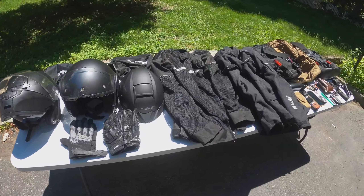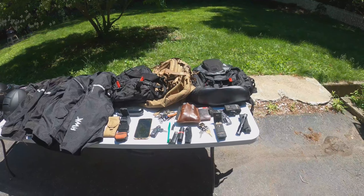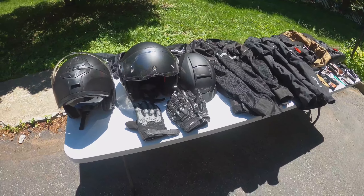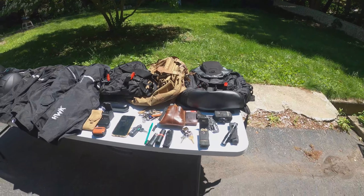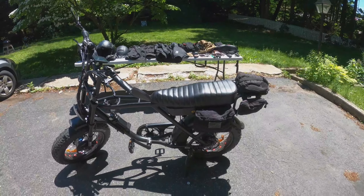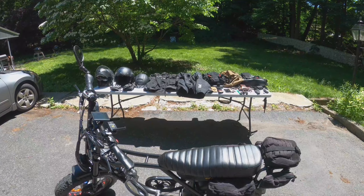So that's going to do it for this video guys. I know it was a short one but we just wanted to show you the gear we use when we're riding and what we have on us for our EDC. I'll try and leave links to most of this stuff in the description. If you like this video and all this gear, go ahead and hit those like and subscribe buttons and the notification bell if you want to be alerted to new videos from Benny Blanco EV. Hope you guys have a great day — we'll probably go out riding a little bit later today, but for now that's going to do it. See you guys on the next one, thanks for watching.